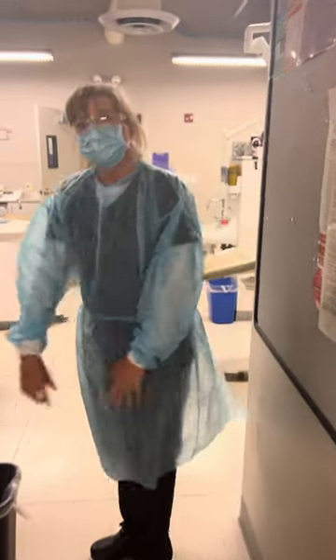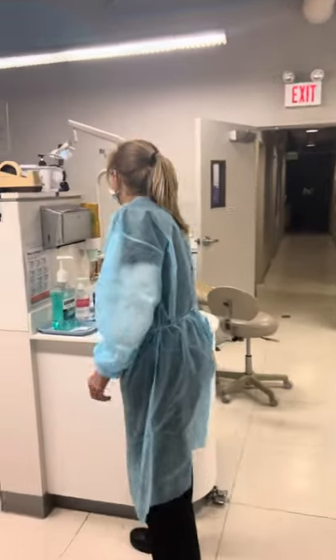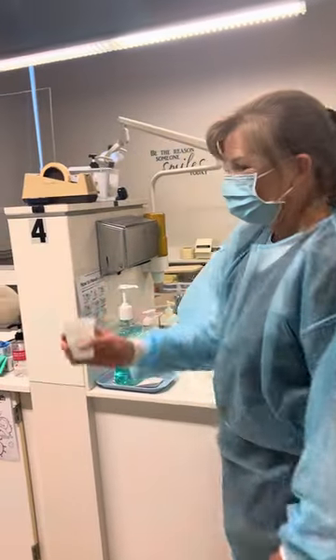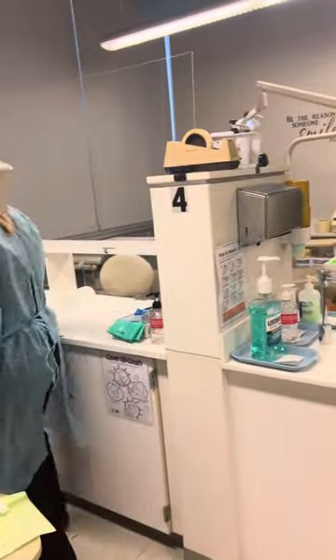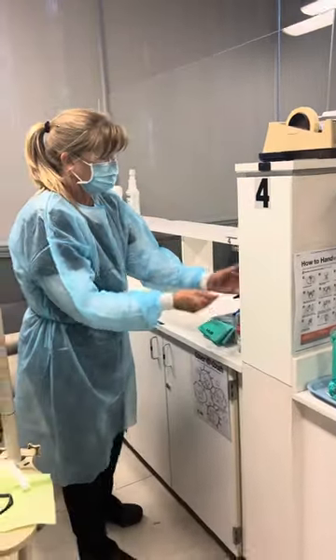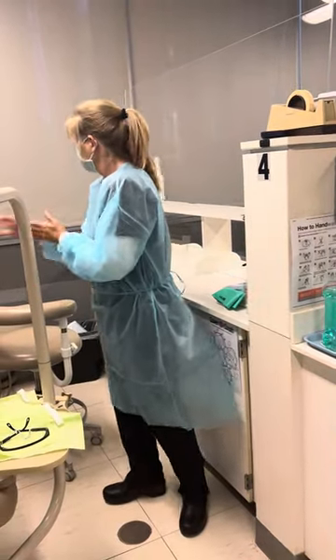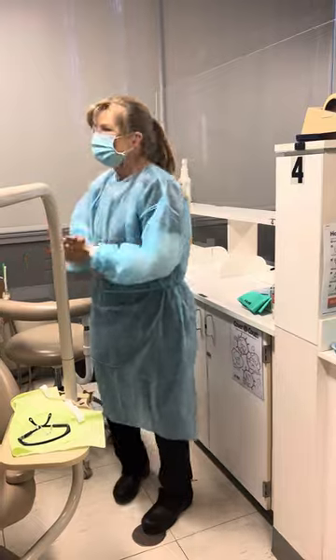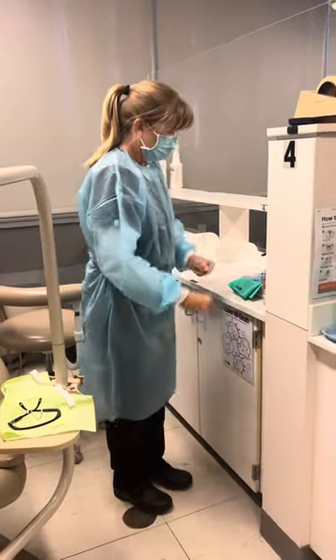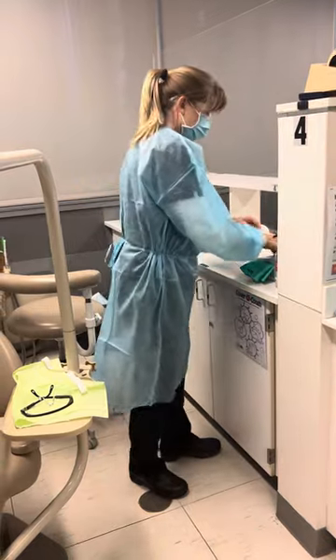Professor Monk just released her patient and she's coming back to grab a cup for the water lines. She'll put it in an area where she can grab it, then do hand hygiene. Now we're going to break down the room, so she's going to glove up because this is contaminated — we just saw a patient and we don't want to touch anything without gloves on.